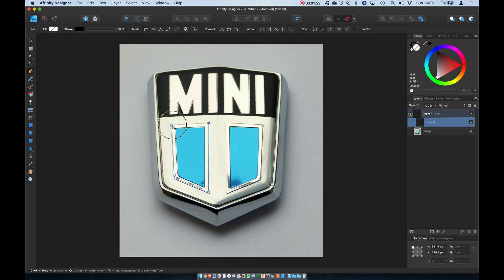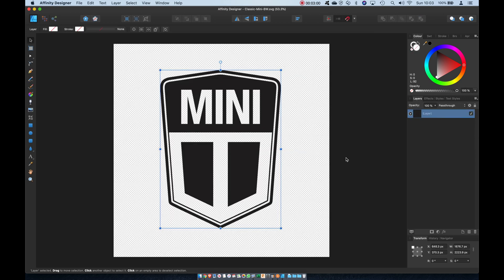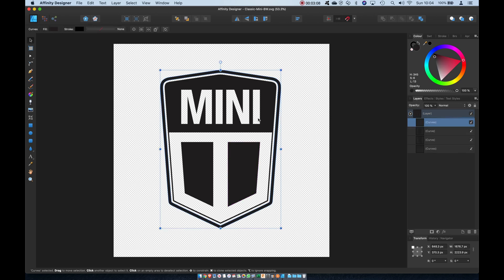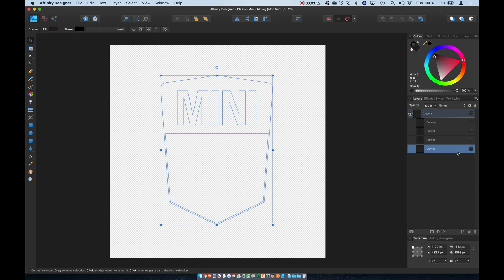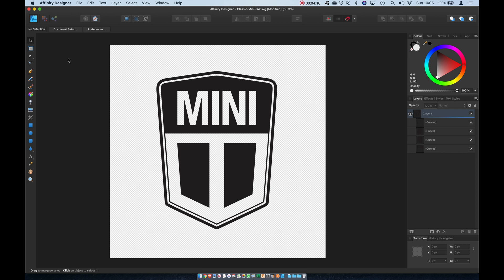I don't intend for this to be an in-depth look at the process, more an overview. There's plenty of software out there you can use to make vector drawings — pick one you like and search for YouTube tutorials on them. When you're finished you should have an image made from shapes grouped into layers. We need the layers and the shapes in the CAM software Easel to select what to carve. The finished artwork needs to be saved in SVG format, which is the standard file type for vector drawings.